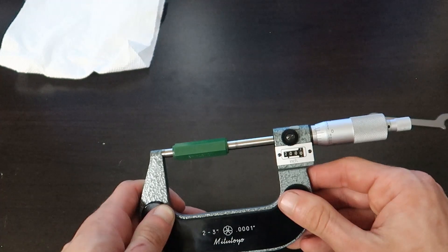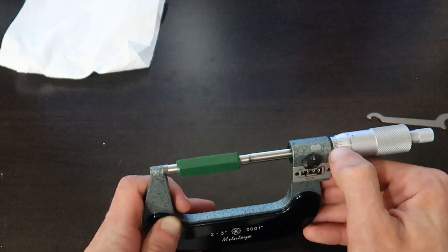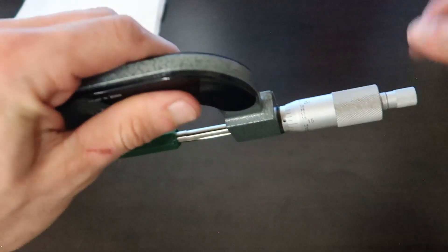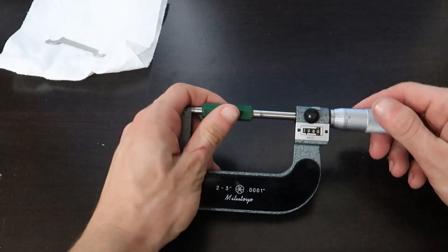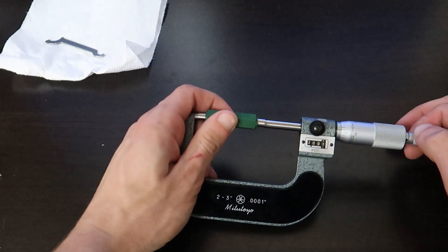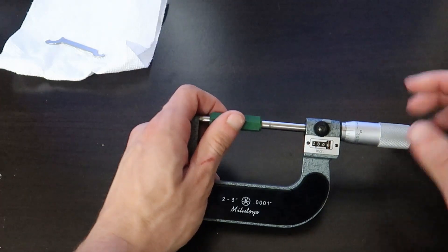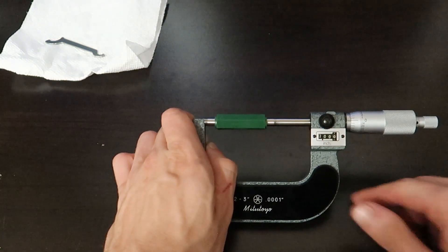If you take a look at the zero in the thousands place, you can see it's not perfectly centered — not perfectly centered here, and not perfectly centered here either. In order to fix this, we have to rotate the sleeve using this special tool. Make sure this is in the locked position, find the collar that the tool will slide into, and make sure you're going the right direction. Whenever you're getting close to taking the actual measurement, you need to bring it home with the ratchet to ensure a consistent amount of force every time. Turn it until you hear three clicks — this ensures you're at the perfect amount of force for an accurate measurement. If you use your fingers to bring it in, you may over-tighten it and not get an accurate number.